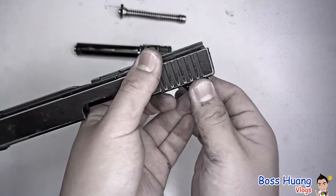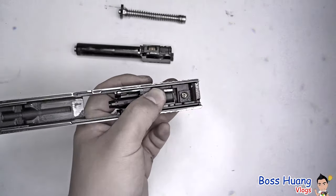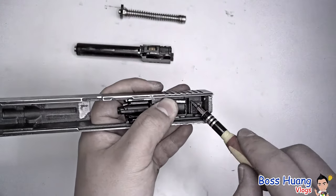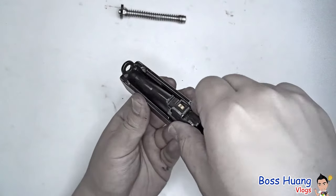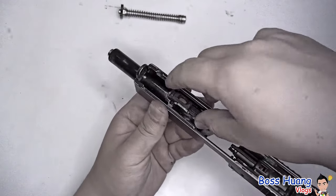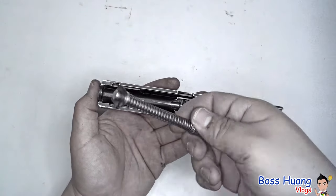Take your rear sights, place them into the rear sight groove. Use one finger to hold it in place and take your other hand to screw on the rear sight screw. After that, take your barrel and slide it into the hole all the way forward, then push it back to meet the plunger.